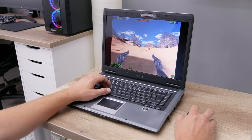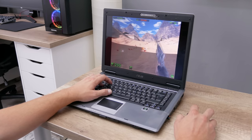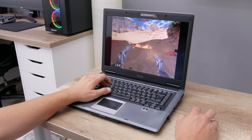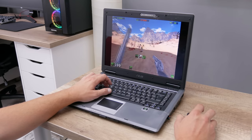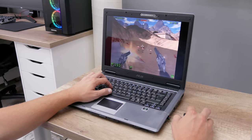The next game is Serious Sam: The First Encounter — one of my favorites and great to play on older machines. It's a great adventure and works perfectly fine on this laptop.